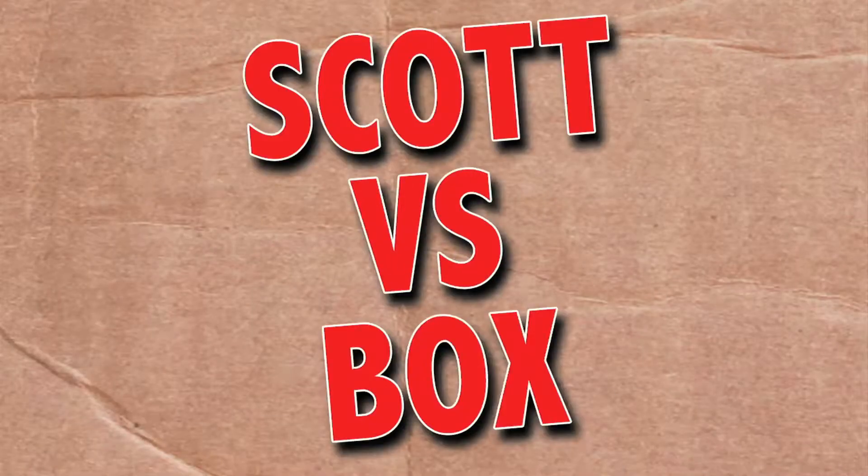On this episode of Scott vs. Box, I open up a mystery package sent to me from Raw Spice Bar. Do I have to be 21 or older to enter? SCOTT VERSUS BOX!